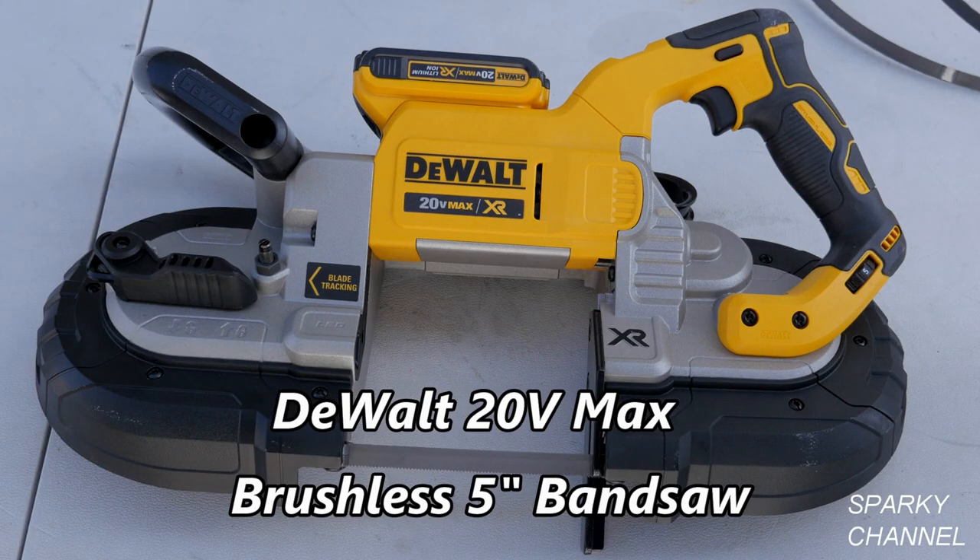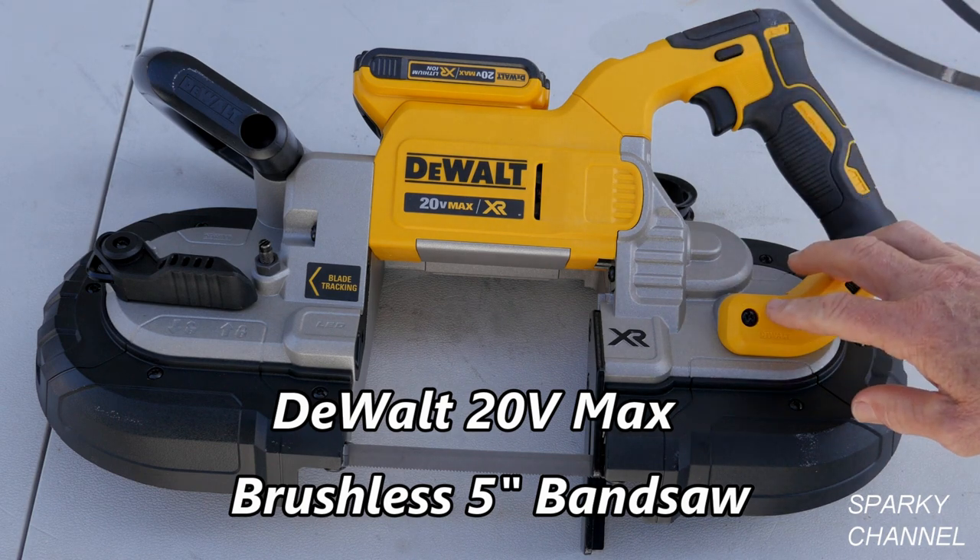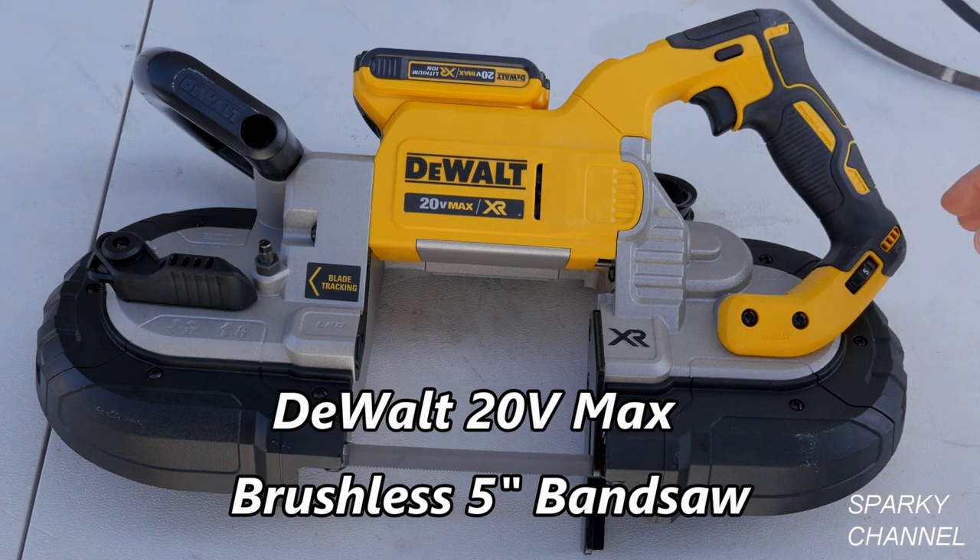Hi, this is Bill for SparkyChannel.com and today I'd like to show you a fabulous tool from DeWalt. This is the 5-inch deep cut bandsaw.